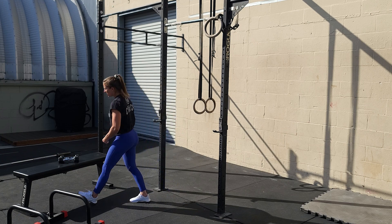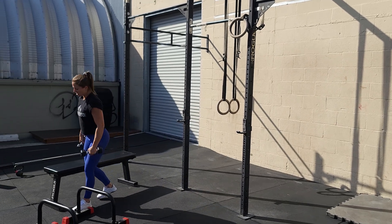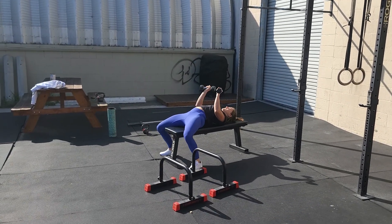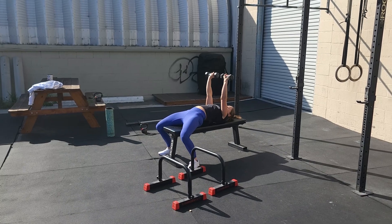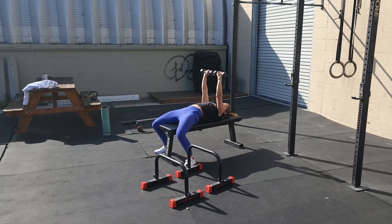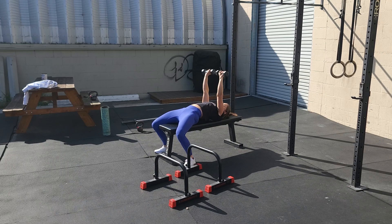Then we're going to go over to the dumbbells on the bench. Same form we talked about with the barbell — feet down, shoulder blades in, dumbbells extended over the center of the chest. You're going to lower all the way down, all the way up every time.